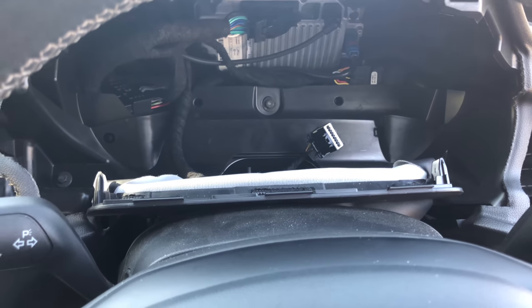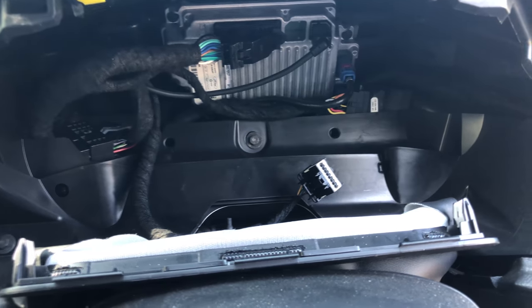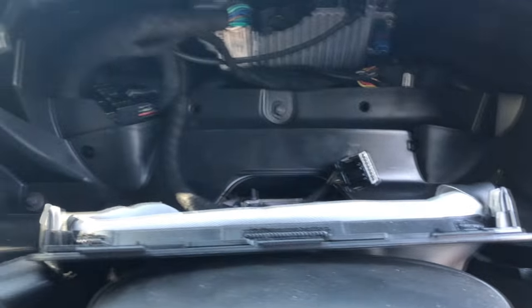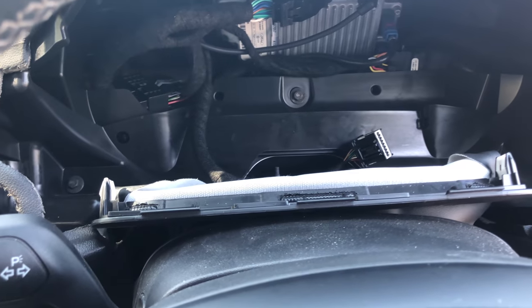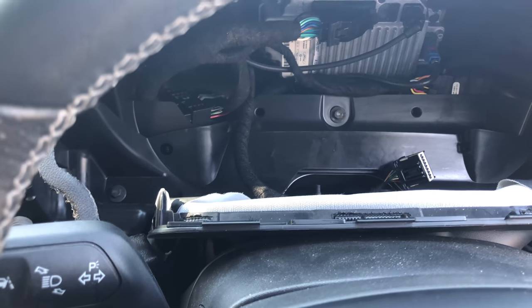Another update: I've removed the instrument cluster again and very carefully tucked the adapter box out of the way, running the cabling along here and through — for now it's coming out through the air vent. This way I can reinstall the dash and all the other bits, then move on to the next stage of wiring the cable to the back of the car.